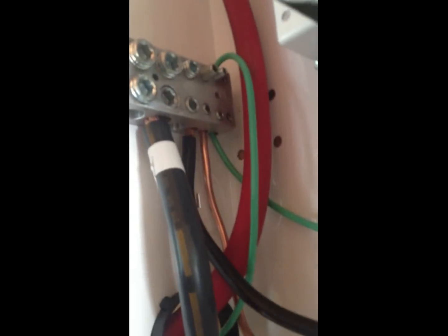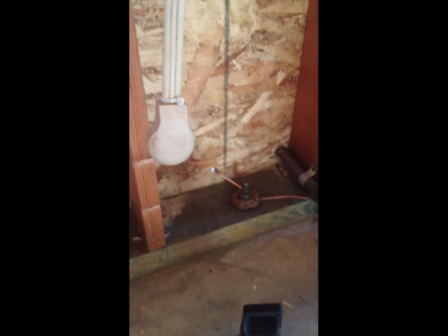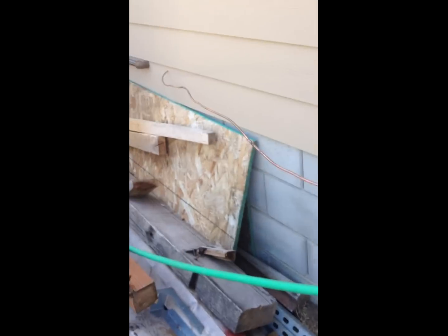Looks good. Our ground is secured to the neutral bonding block, out the side here. Wrapped it up around back, ran it down, fastened it here outside. There you go — we have our grounding wire, four gauge, running right along the side of the house and down.